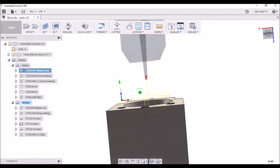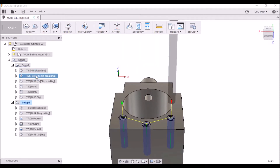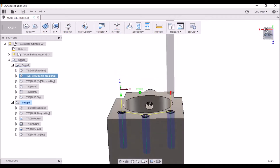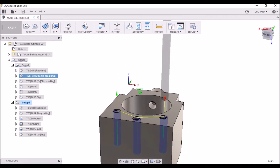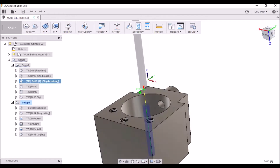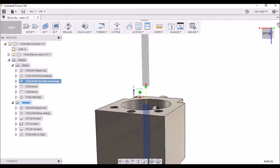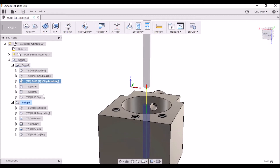So we have a center drill operation. We're just drilling down 100 thousandths. Then we're coming back for a clearance drill — this is for an M6. Next we have a drilling operation just to make a through hole through the center here, to give us a little bit of clearance when we go to machine that hole out.